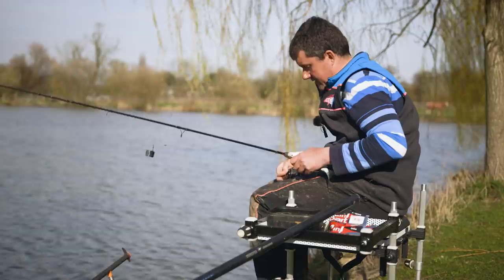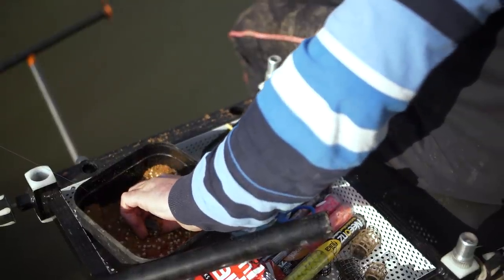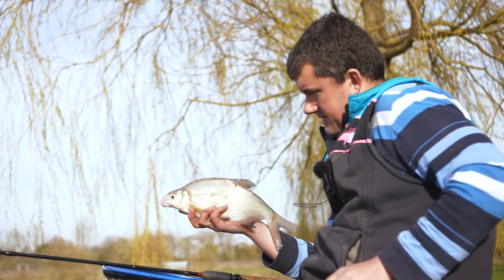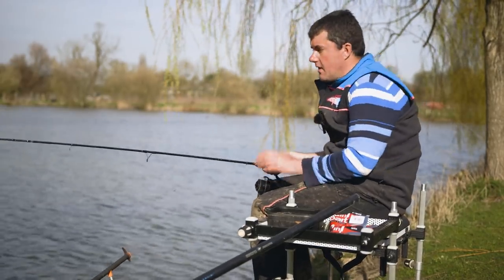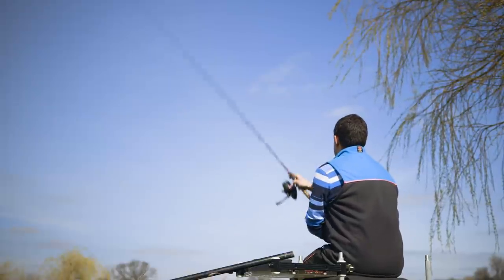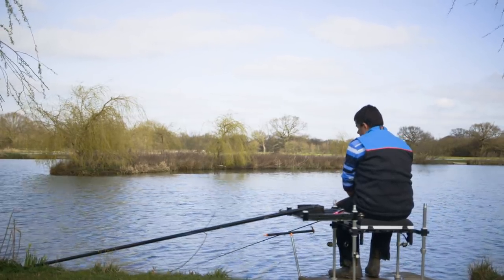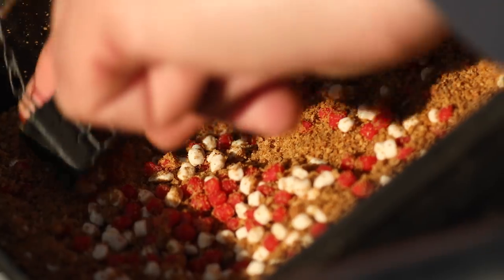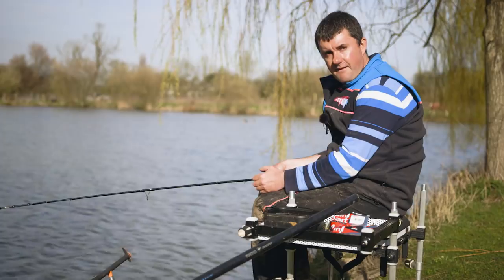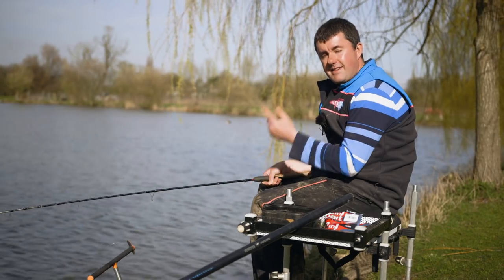I'm going to have to make that the last fish for the session. I've really enjoyed myself today and I think it's a lesson for me too - sometimes it's nice to leave the pole at home and have a day catching fish on other methods. Key points to remember: keep casting dead regularly, it's not a method for sitting on your hands - it's about regular casting, building a column of bait through the water, and keeping your hook bait falling through as well. Don't introduce too much feed too early; start with fewer micros and make the fish compete, then as the day goes on put more bait through your feeder and force the fish down to the bottom. I hope you've enjoyed that folks - get out and give it a go.